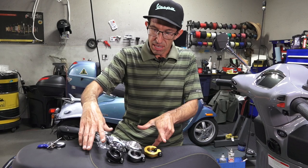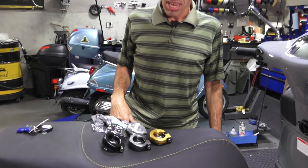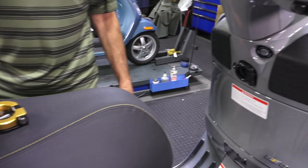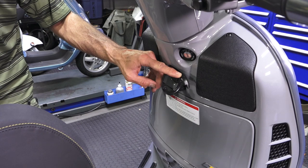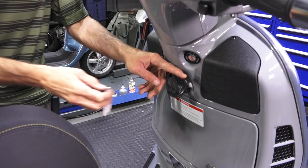Right here I have the bag hook — a little pyramid of bag hooks. If you're wondering what this is for, on the Vespa GTS, located right underneath the handlebars, is this bag hook. It folds away from the bodywork. It's reminiscent of the bag hook found on vintage Vespas right underneath the seat.